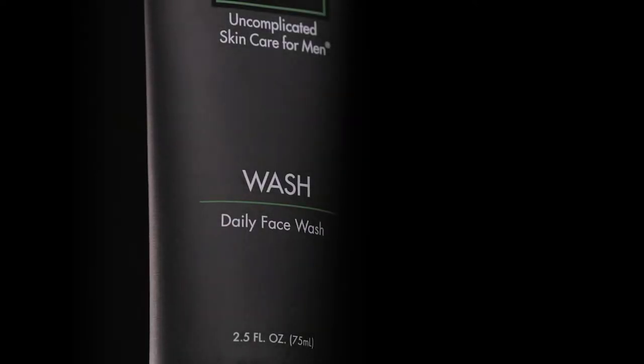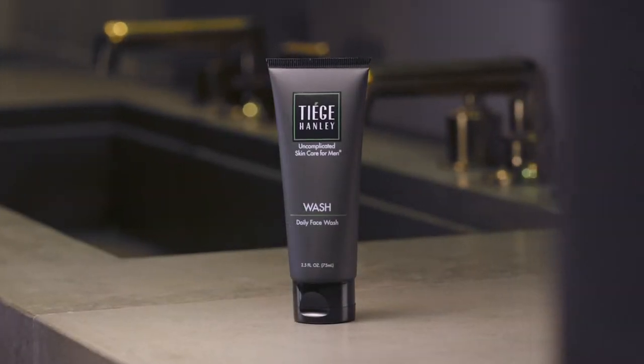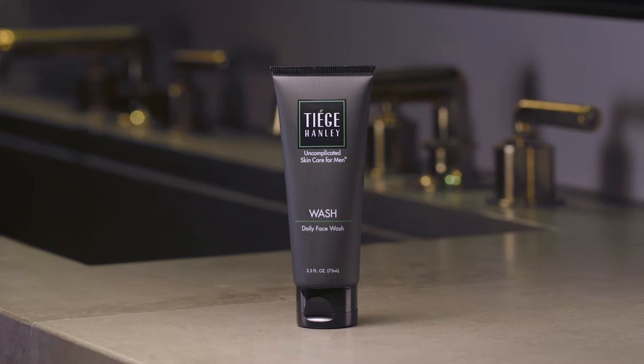The Tiege Hanley Daily Face Wash is the perfect way to start and end your day. The wash gently removes dirt, grime, and excess oil while simultaneously reducing redness and inflammation to help your skin glow with awesomeness.